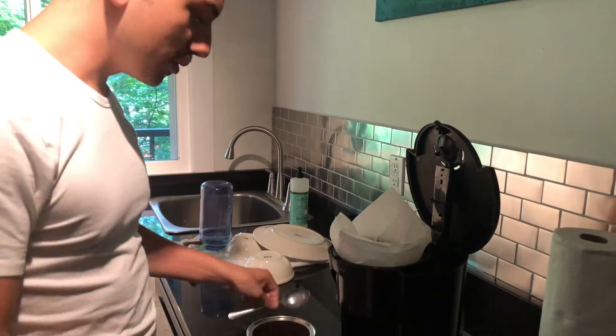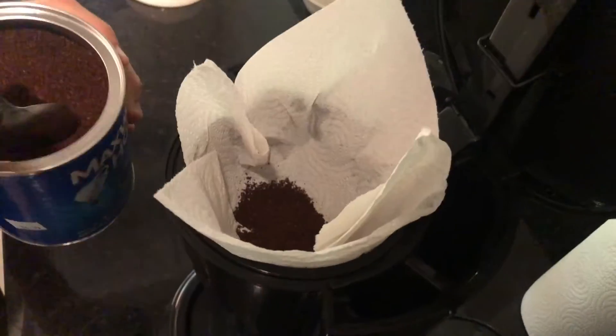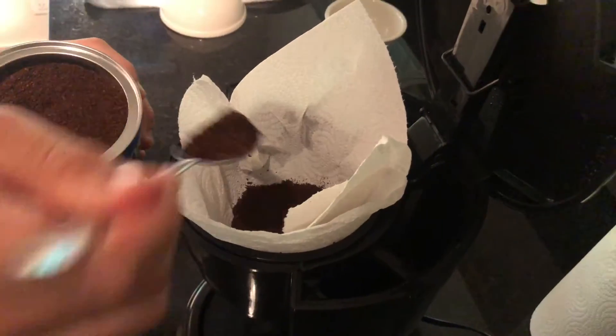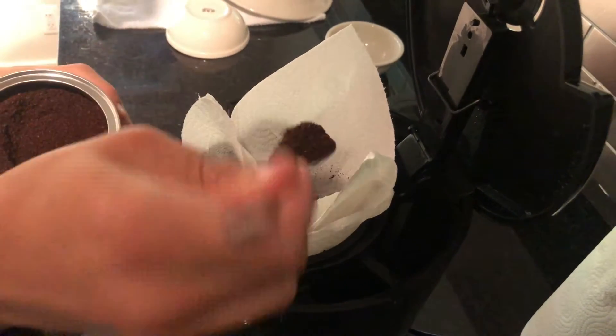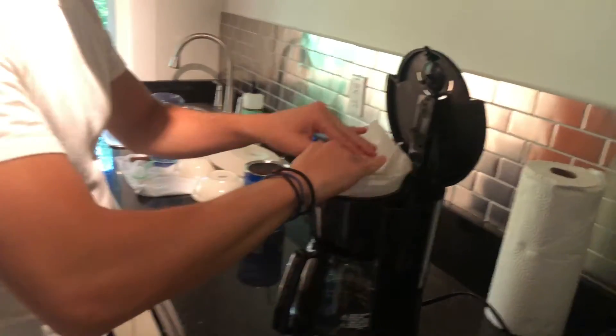Now you would just put your coffee in as usual. I'm going to do one, two, three, four, five, six, seven scoops. And then we want to fold this over a little bit.